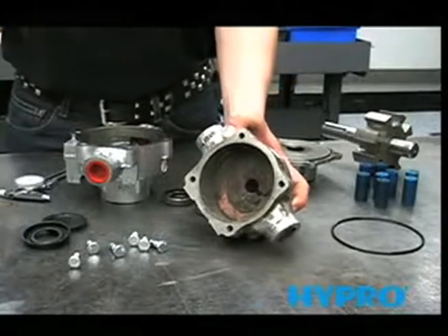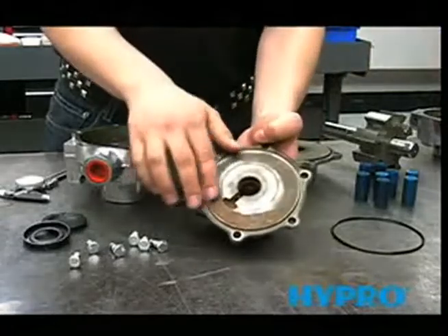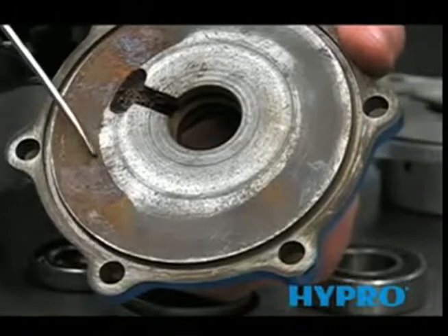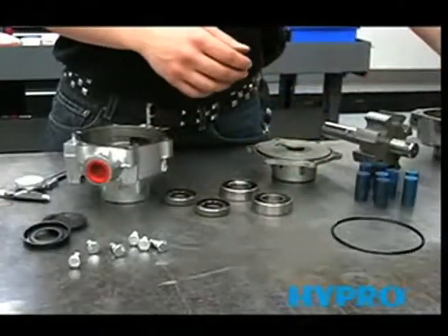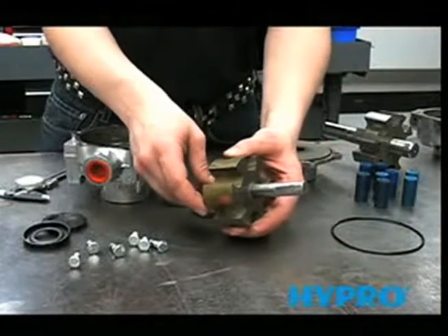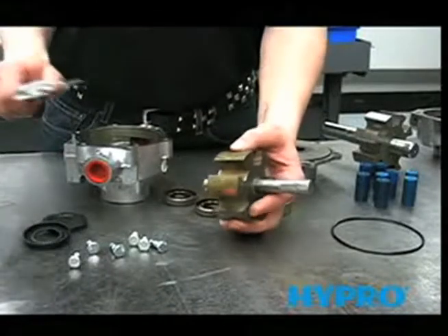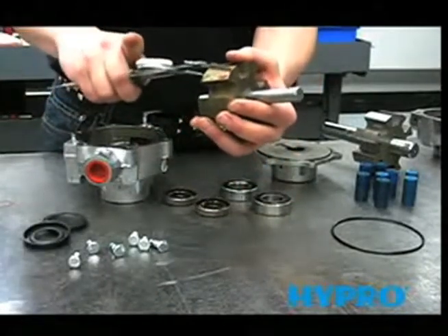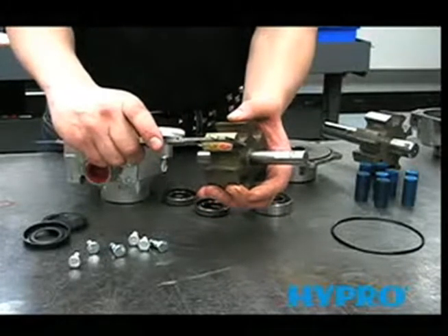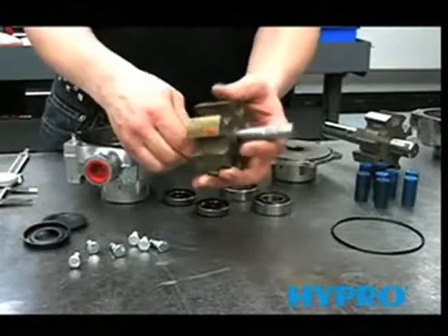The next thing you want to look for is signs of wear on the cover in the roller area. We also need to measure the thickness of the rotor, which needs to be 1.4995 at the very smallest. This one measures out at 1.4800, so this rotor is no good and will need to be replaced.